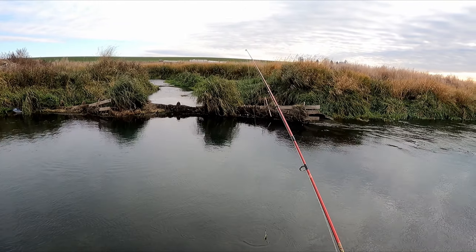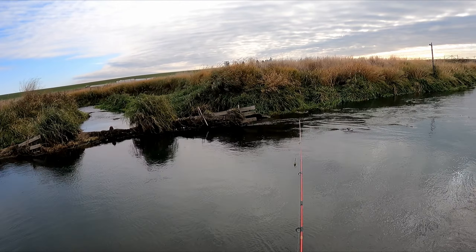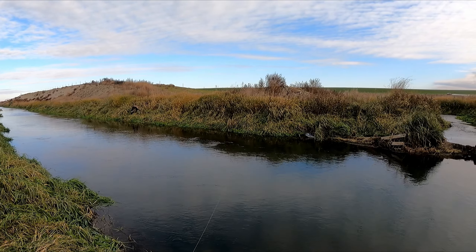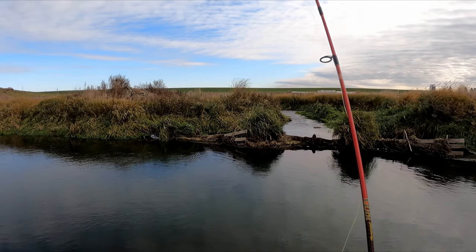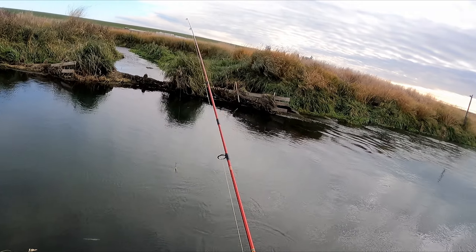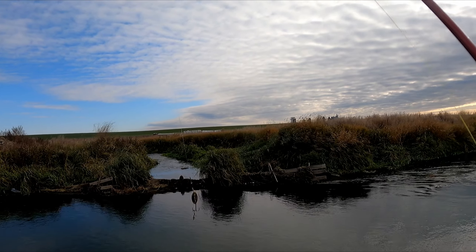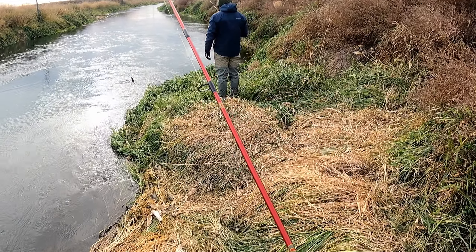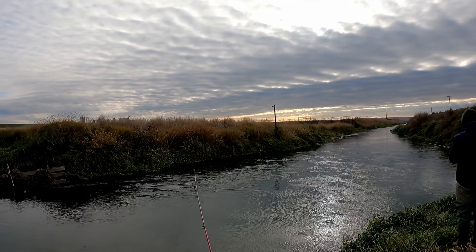First cast — nothing. Look at how it goes down and comes up a little bit in that corner over there. Maybe I'll see if I can blast that one over there once or twice right there.